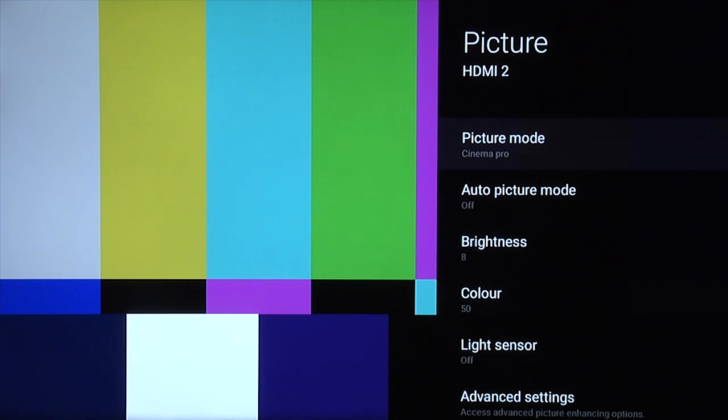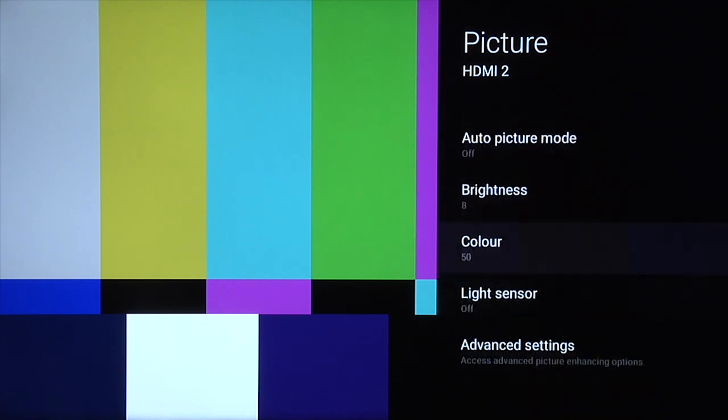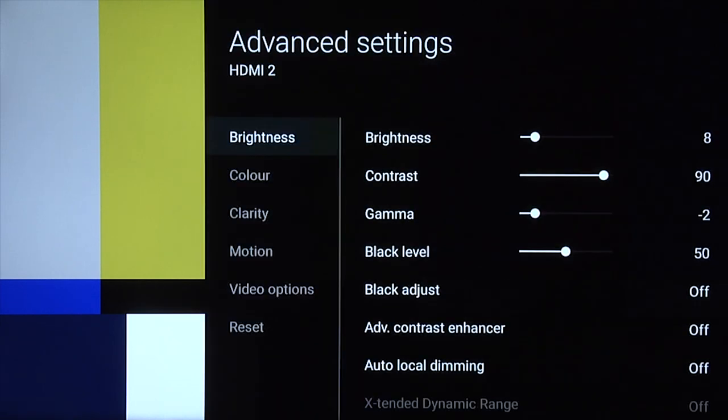Starting with the nighttime setting, we're using picture mode Cinema Pro, auto picture mode off, and make sure light sensor is also off, and then go into advanced settings.